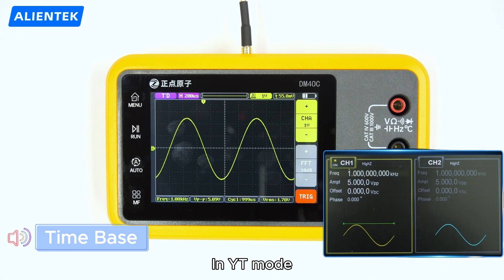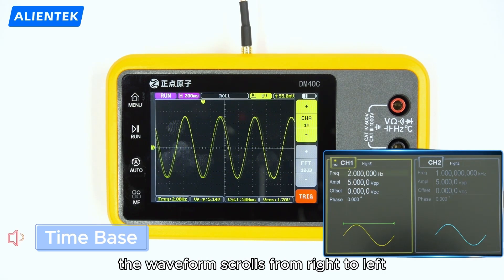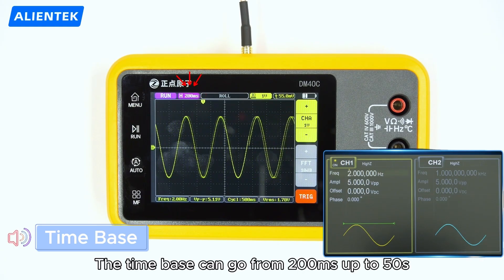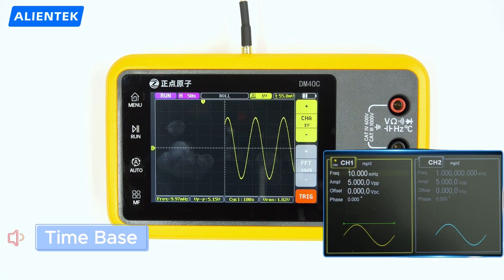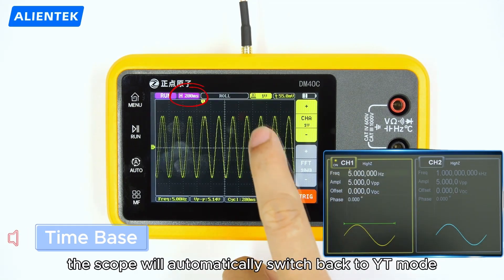In YT mode, the Y-axis is voltage and the X-axis is time. In roll mode, the waveform scrolls from right to left and triggering is disabled. The time base can go from 200 milliseconds up to 50 seconds. When the time base is set below 100 milliseconds, the scope will automatically switch back to YT mode.